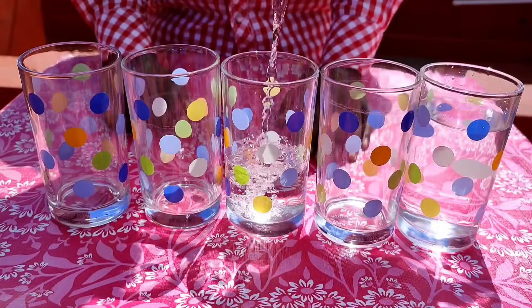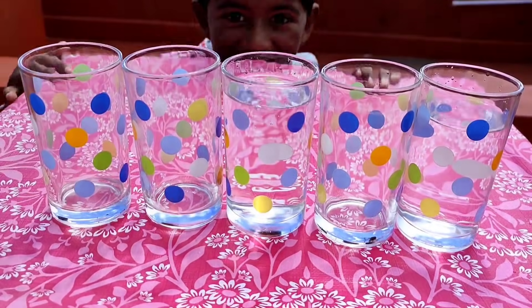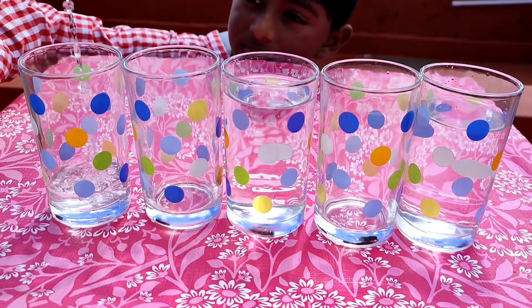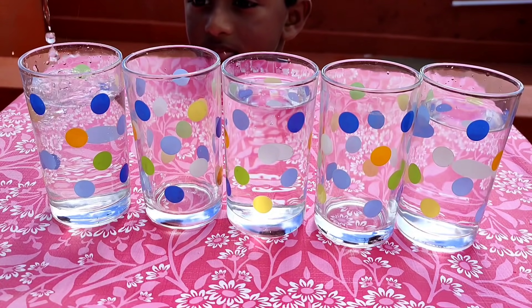Water, empty cup, water, empty cup, water — that is how we are filling it now, to almost the same height. So the second and the fourth cup will be empty.